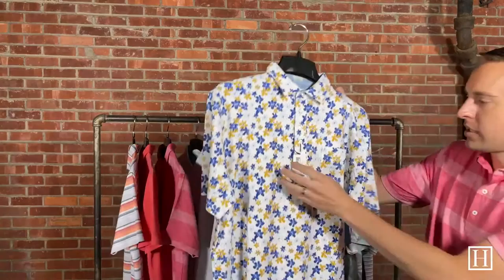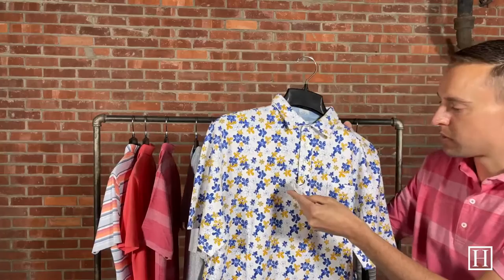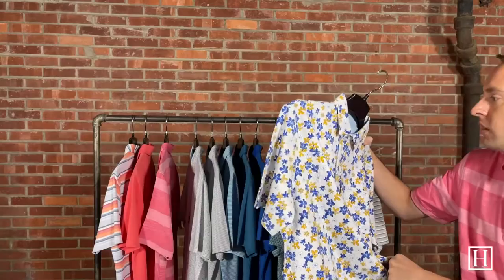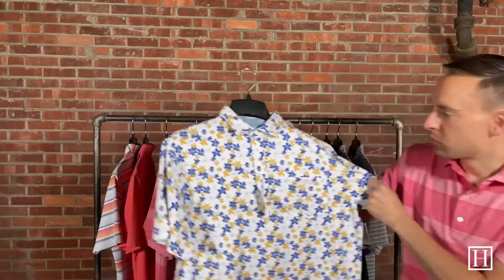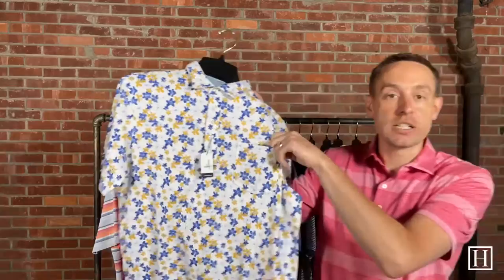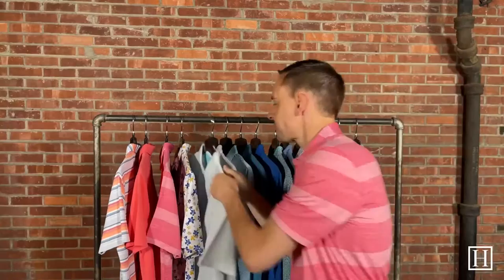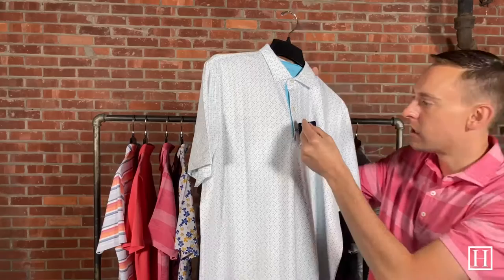Next is a fun flower print — prints are pretty new to Johnny O. This is our first season carrying their polos. This is the Bolton; the background color is white but it has gray, orange — or gold, should say — and blue. It retails for $89 and is 95% cotton, 5% spandex, so a little more cotton than the polyester-spandex ones. It has a three-button placket and one chest pocket, with a nice simple back. Medium through extra extra large available.